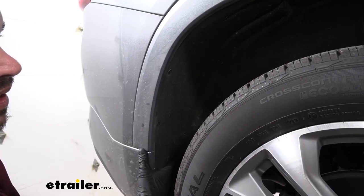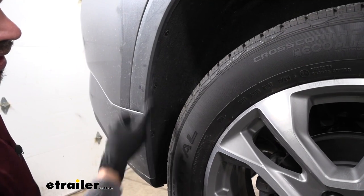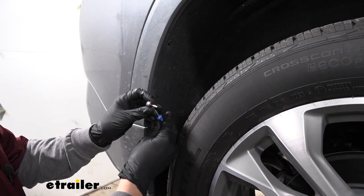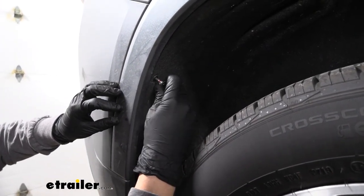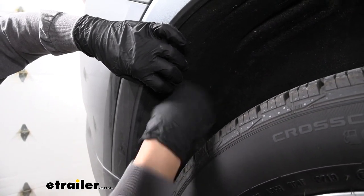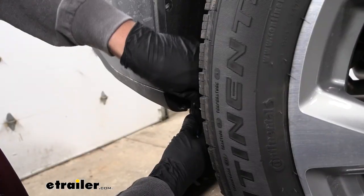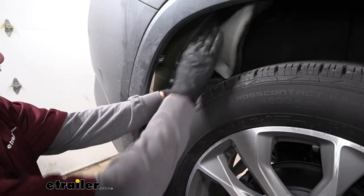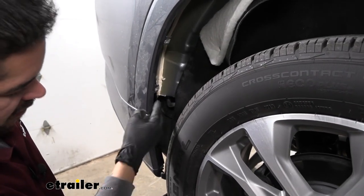We're going to move to the rear wheel well behind the rear tire. If we look inside at the inside edge of where the paint is, we're going to have several fasteners holding the wheel well liner in place. We're going to grab a T15 Torx bit and pull the four screws out along the edge. There's limited space here so using a driver probably gives you a little more room than a socket. Once all those bolts are removed, pull your wheel well liner back and fold it behind the tire so it's out of the way.